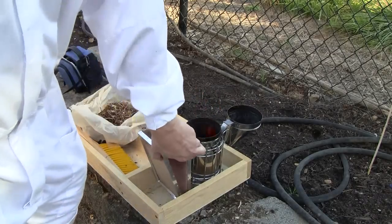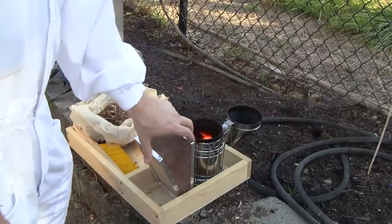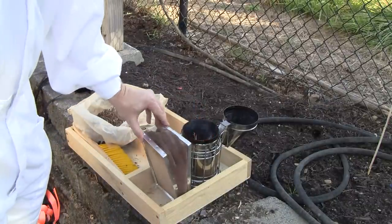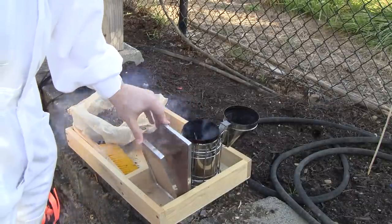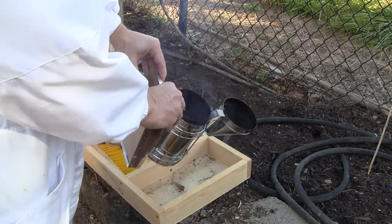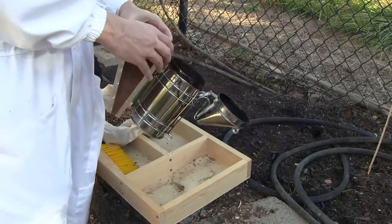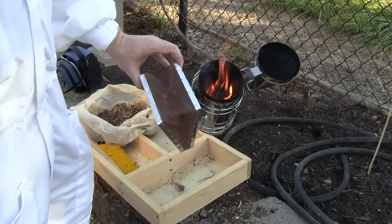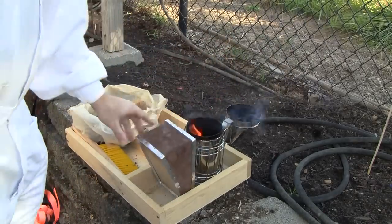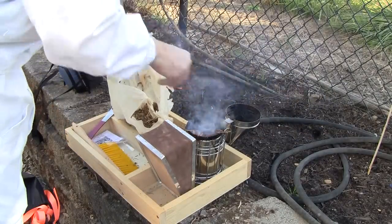I found that being patient and getting a good fire going at the beginning is the key to it — just a little bit at a time, make sure it catches fire. Now I can't use a fire like this when inspecting the bees — it'll be hot smoke and it'll injure them. So the next step, once you have a good fire and good coals, you have to pack it.